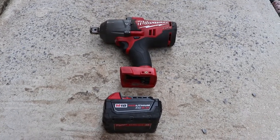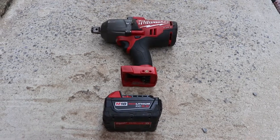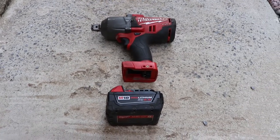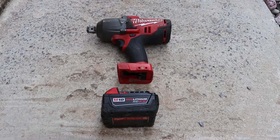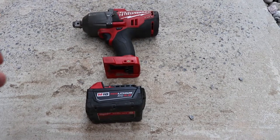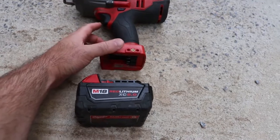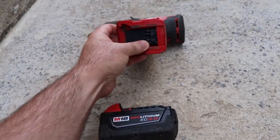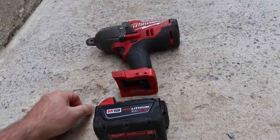I just want to take a minute to talk about the Milwaukee M18 impact guns. I had a problem where the motor was running fast and slow. It turns out the repair kit you get for these covers all the non-moving parts of the wiring — the motor stator, the rotor housing, the LED, the trigger button, and the contacts on the bottom are all replaced.